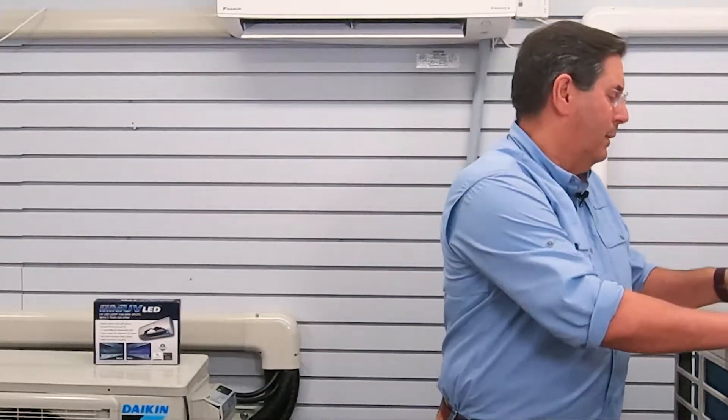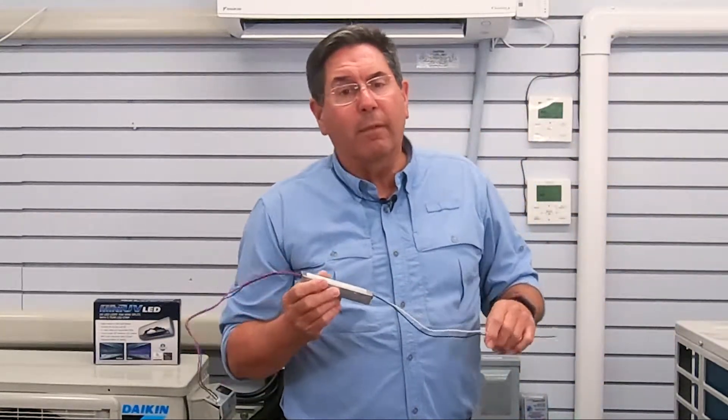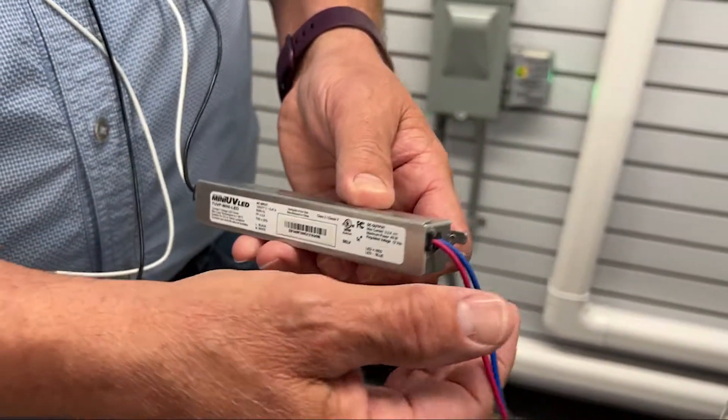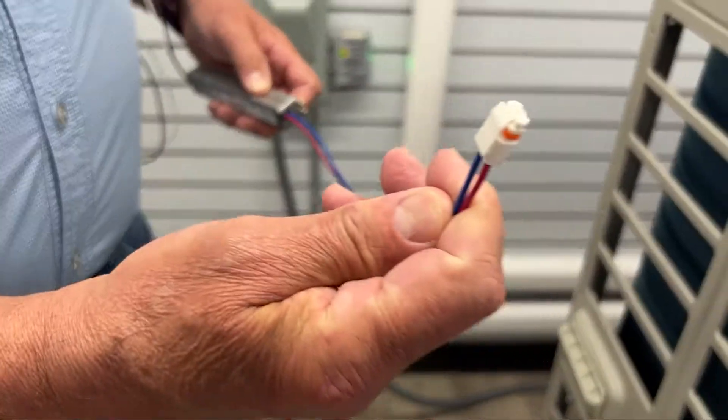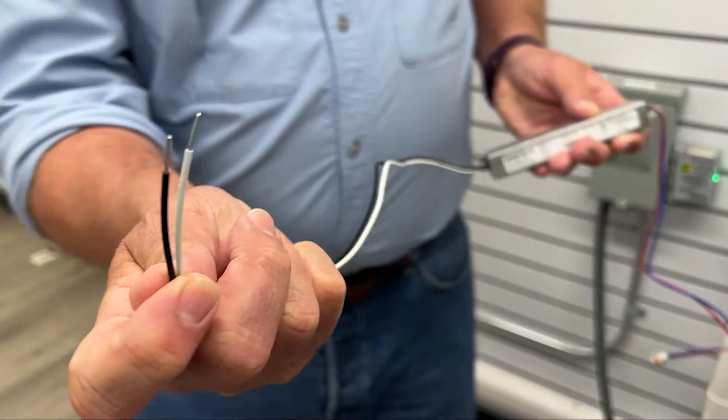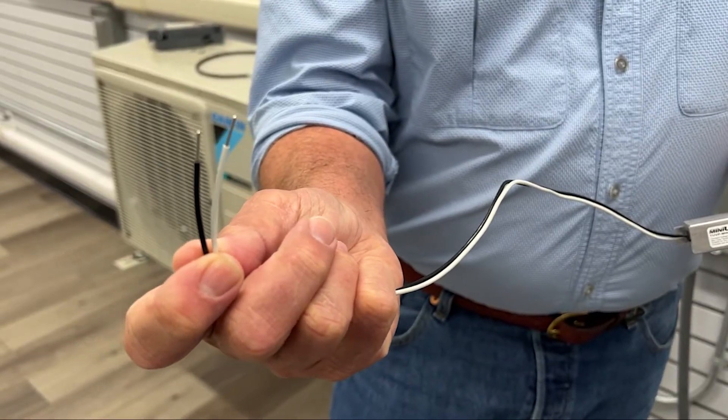Secondly, we have our power transformer. This can either be 120 volt or 240 volt, convenient with polarized plugs and a soldered stripped end so that you can connect directly to the power source inside the head.